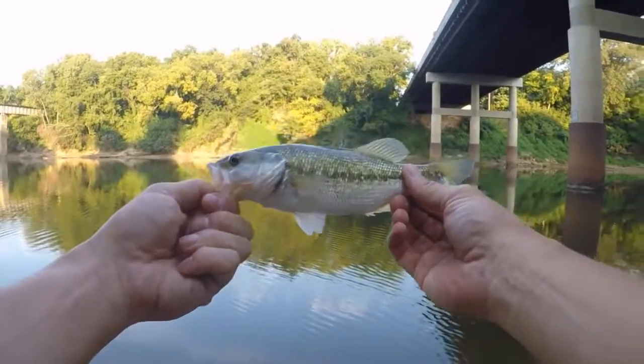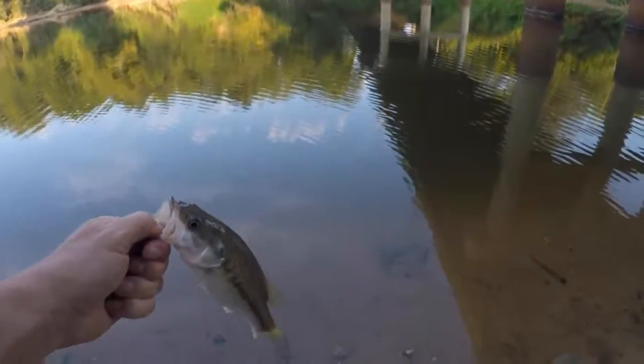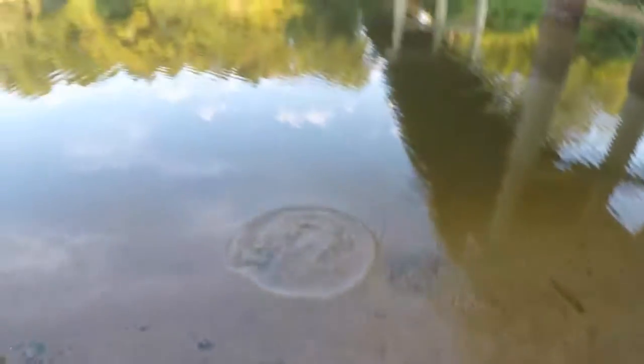Probably a quarter pound, half pound maybe. But hey, got him. He hit it once before. Thanks, buddy.